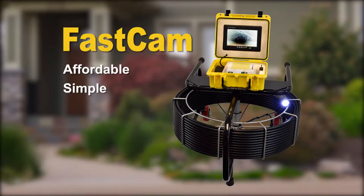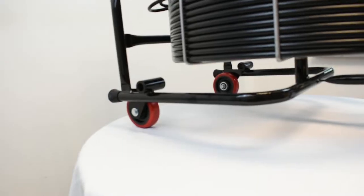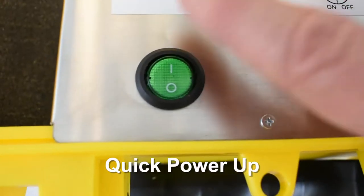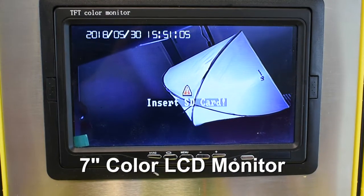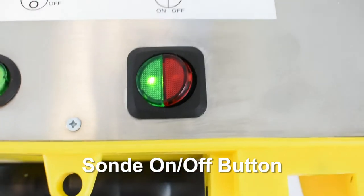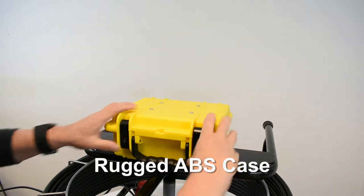FastCam, the budget-friendly, simple sewer camera inspection system from Insight Vision, packed with all the features you need to get started today, including a quick power-up on-off button, 7-inch color LCD monitor, camera brightness slider, built-in sound with on-off switch, and an SD recorder — all enclosed in a rugged AVS case.